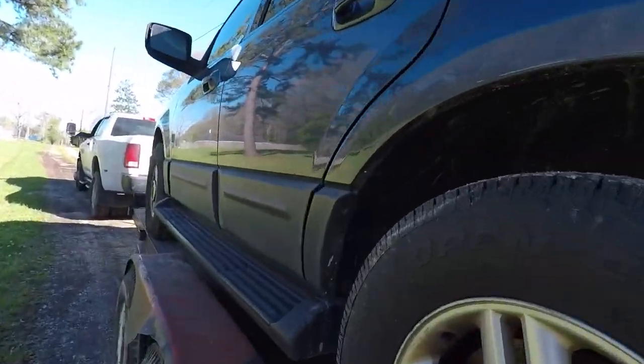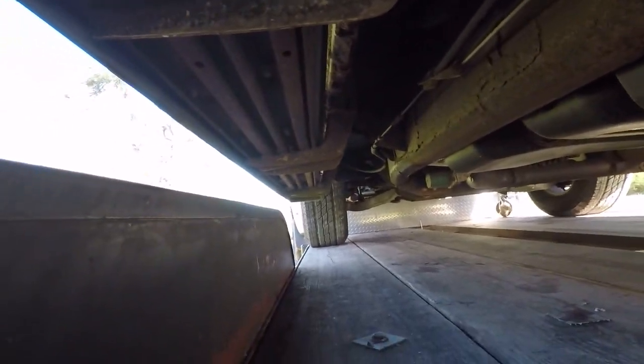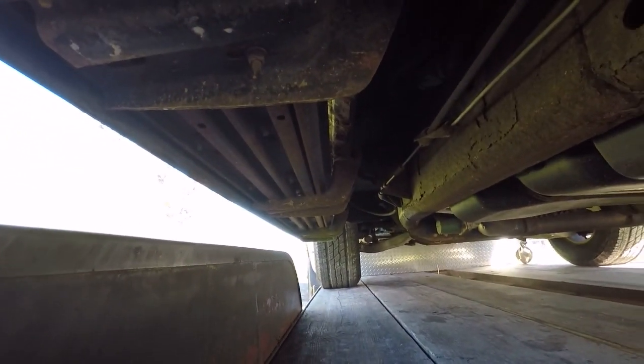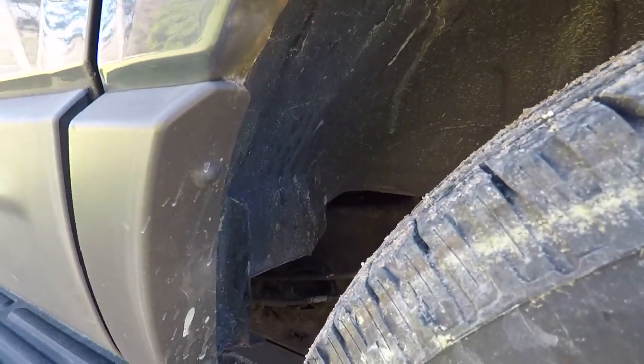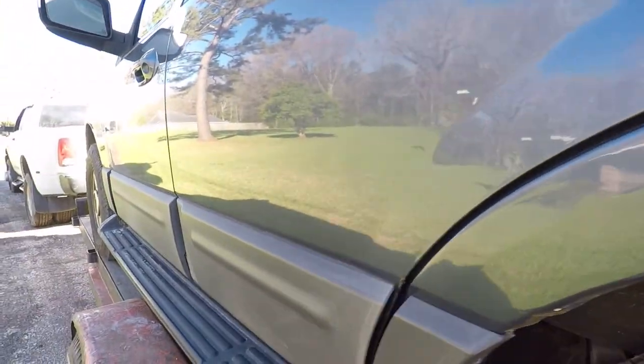We're going to get her off the trailer and park her for a little bit while I make my plan of attack — see what I need to do to keep it as good as possible for as long as possible. I think it's a little crusty in the back, but I don't think it's anything that's going to take away from what I need to do with it.